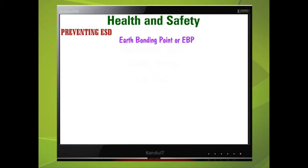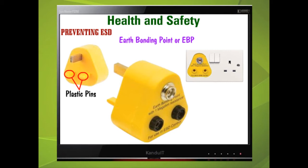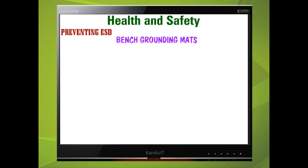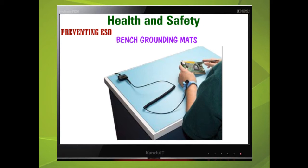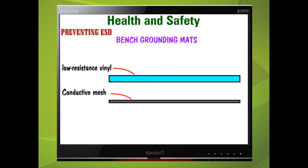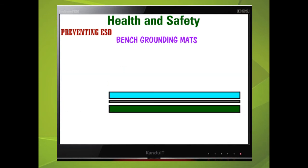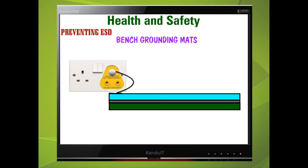Grounding mats and wrist straps are normally used with an earth bonding point, or EBP. The EBP plugs into the mains socket; the live and neutral pins are made of plastic, and the earth pin has a 1MΩ resistor connected to it, with a fixing stud on the other end. Bench grounding mats are placed on the bench and consist of three layers: a top low-resistance vinyl layer to dissipate discharge, a conductive mesh middle layer, and a lower nitrocell sponge base to prevent skidding. It also has a fixing stud to connect to an EBP.